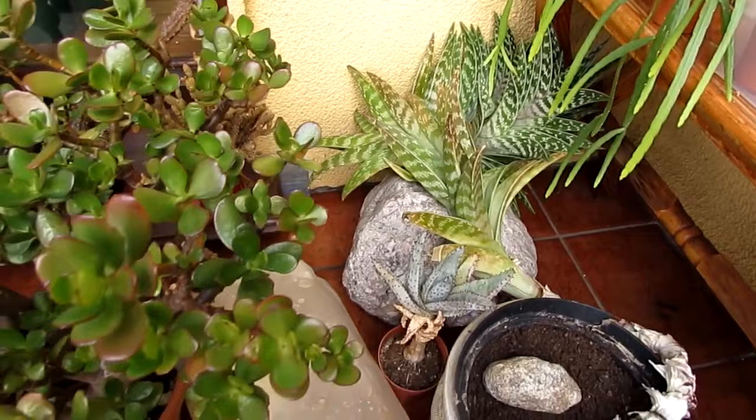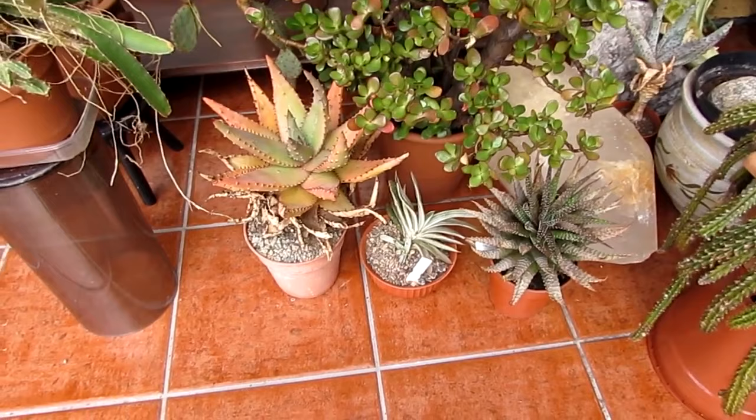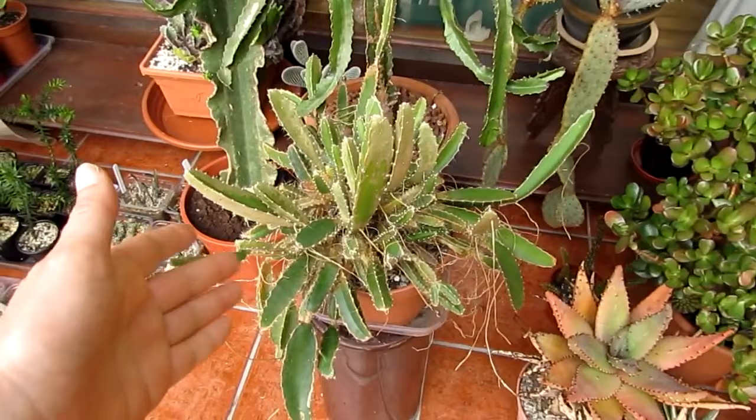I've got my lovely big Crassula — my jade plant here. Now, my lovely new plants that I got from the cactus meeting the other week. I still haven't got round to repotting them — the reason being they haven't been too well. Stay tuned for a future video on that when I'm repotting them. And my dragon fruit here is doing well.